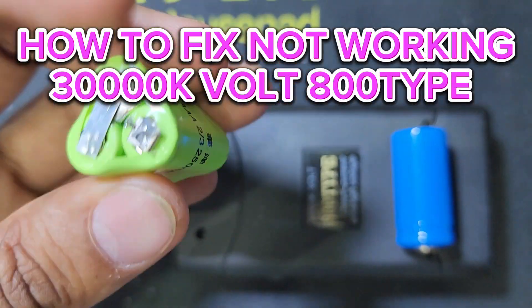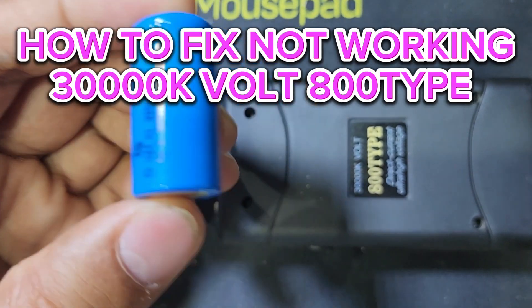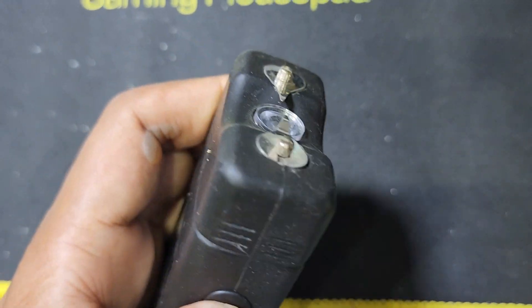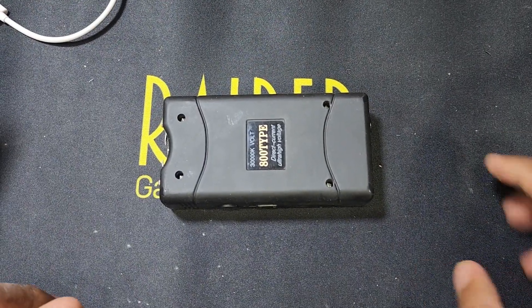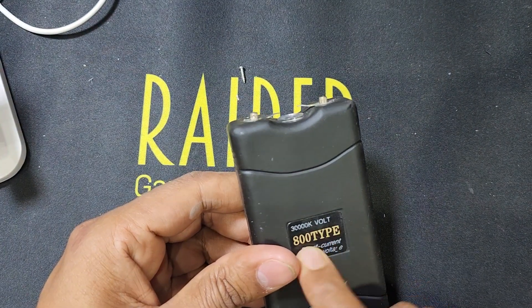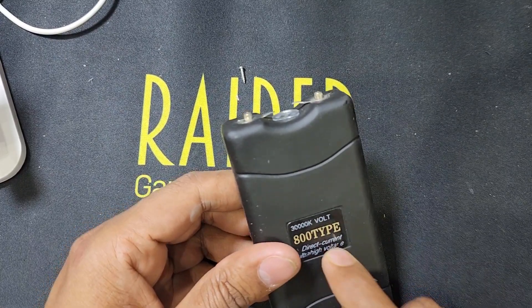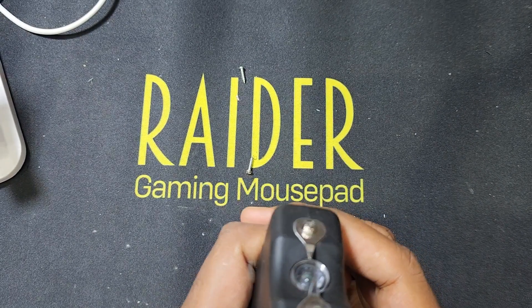Before, this battery was here inside this machine. Now I've changed this battery so it's working perfectly. Hello guys, welcome back to my channel Golden Nanotech. Today I have a 30,000K voltage 800-type electric gun.